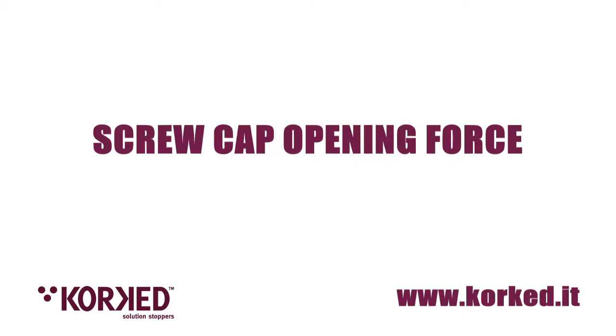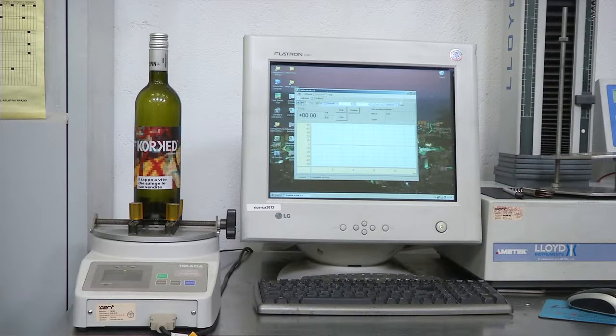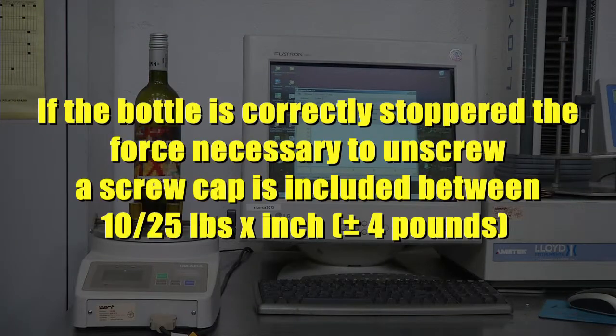Screw cup opening force. To open a bottle stoppered with a screw cup, it is necessary to unscrew it, supporting an effort. If the bottle is correctly stoppered, the force necessary to unscrew a screw cup is between 10 and 25 pounds, plus or minus 4.